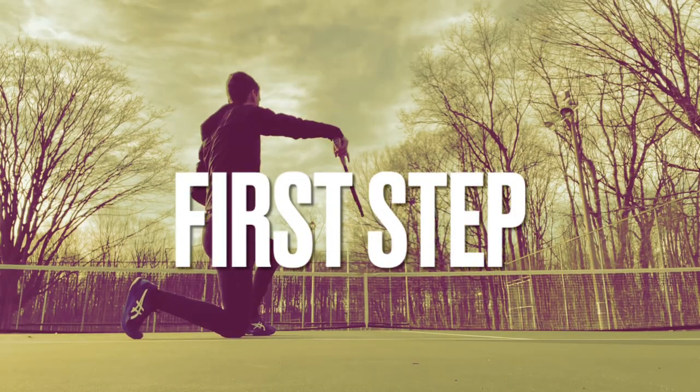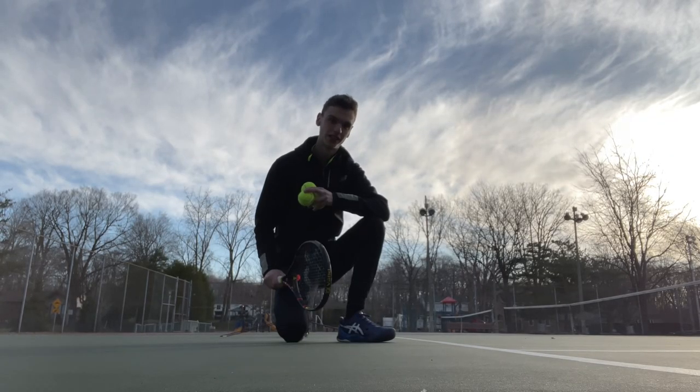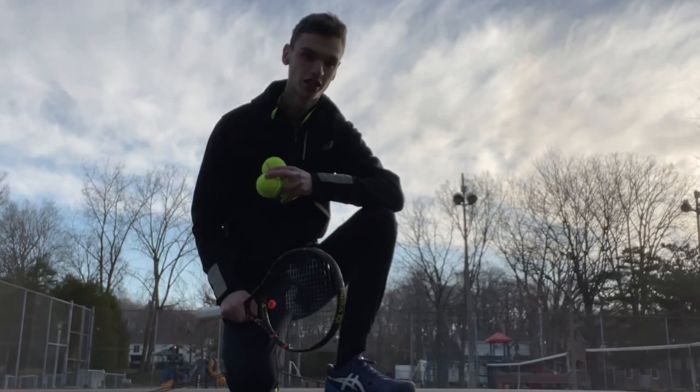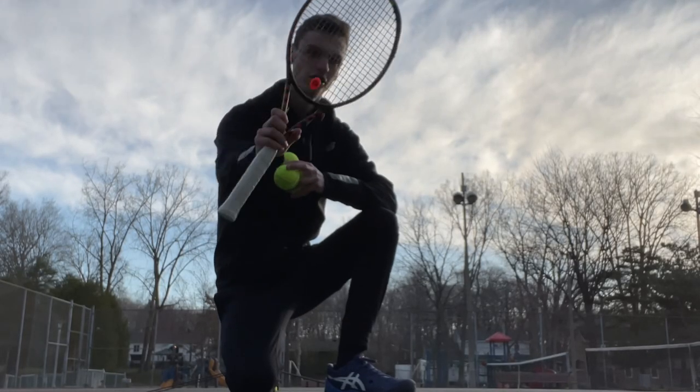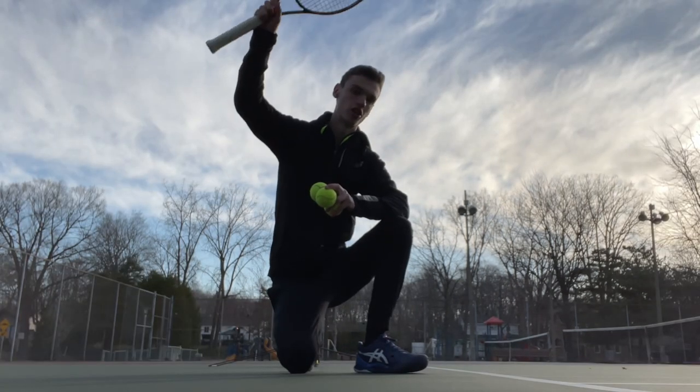So let me show you a progression drill. We're gonna start with one knee down. If you're right-handed, it's gonna be your right knee, and you're just gonna toss the ball and hold your racket to the throat and just practice to brush up the ball.